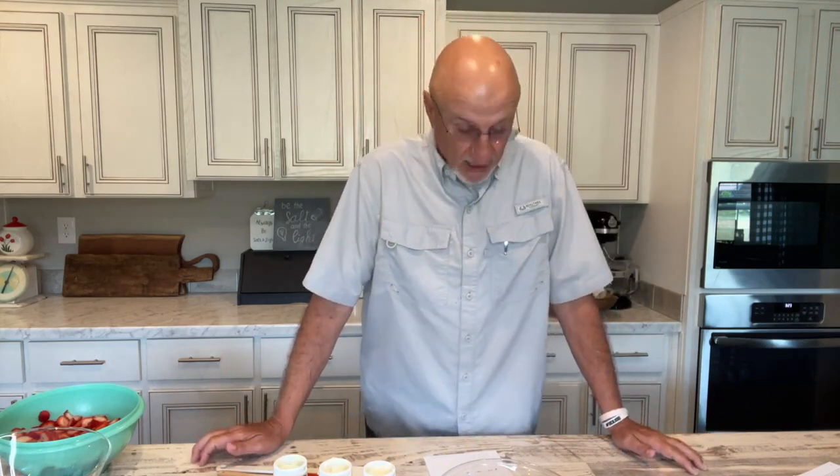Hello, and welcome to Mama Sue's Southern Kitchen. As you can see, this is not Mama Sue today. Tomorrow is Mama Sue's birthday, May the 17th — I guess you can figure the rest of it out, or she can tell you if she wants to, but I'm not going to.